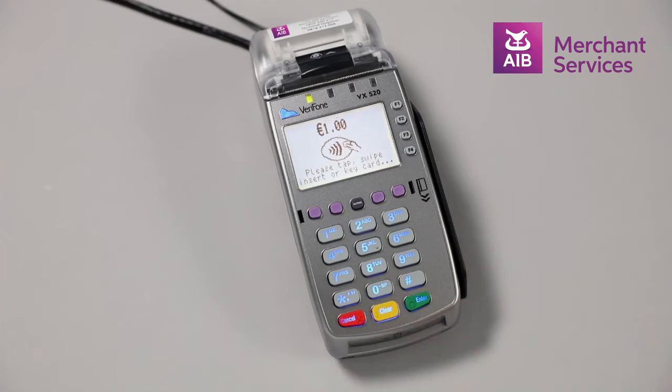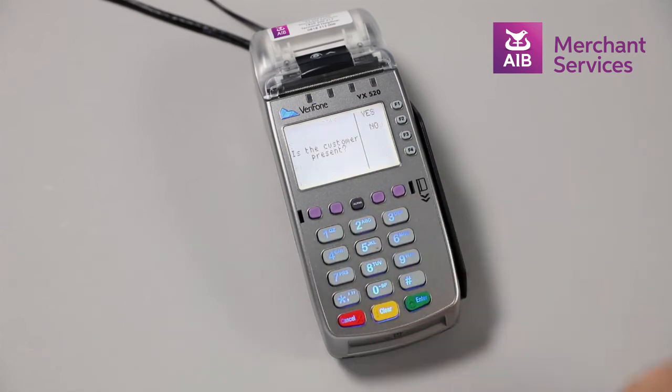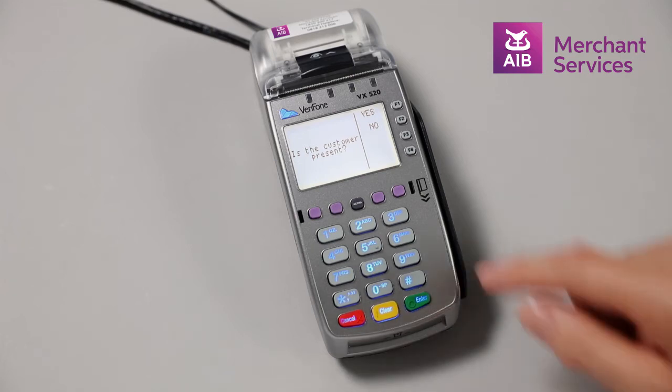At this point, you will be prompted to tap, insert, or swipe the card. Ignore this prompt and key in the 16-digit card number and press Enter. The machine will then ask if the customer is present or not. Choose No.